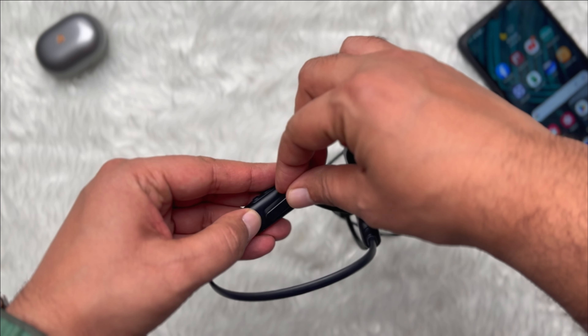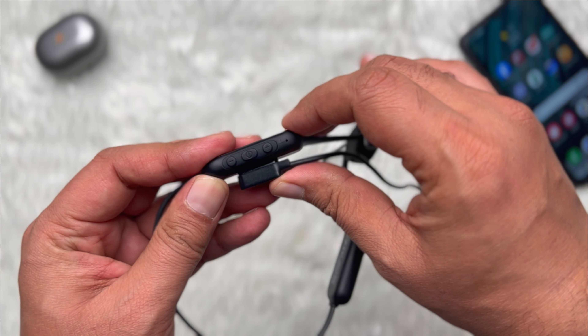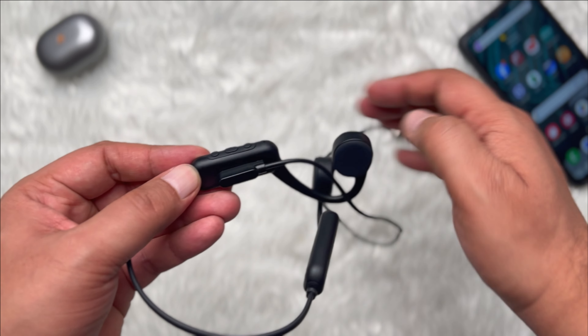The Biz Only HiRunner has been equipped with Bluetooth 5.0 technology. The maximum transmission distance is 10 meters. The Biz Only bone conduction headphones have a 230 mAh battery capacity and can play music for 12 hours continuously.